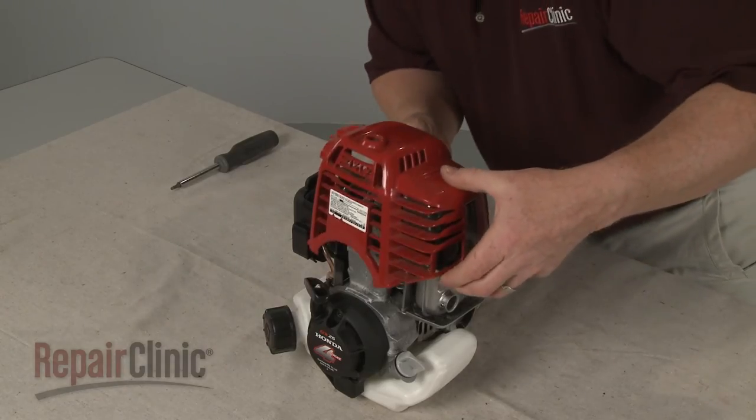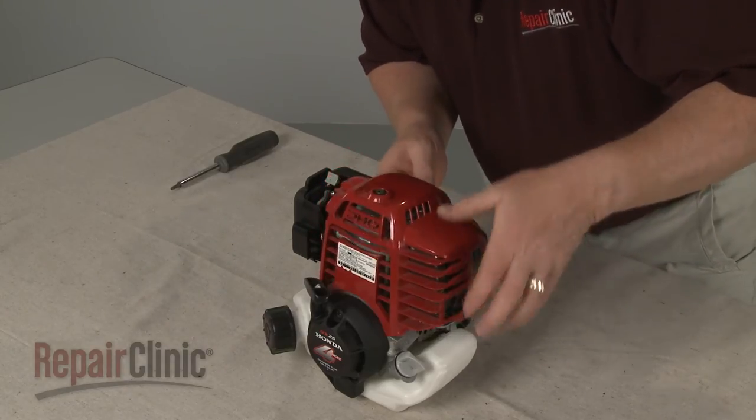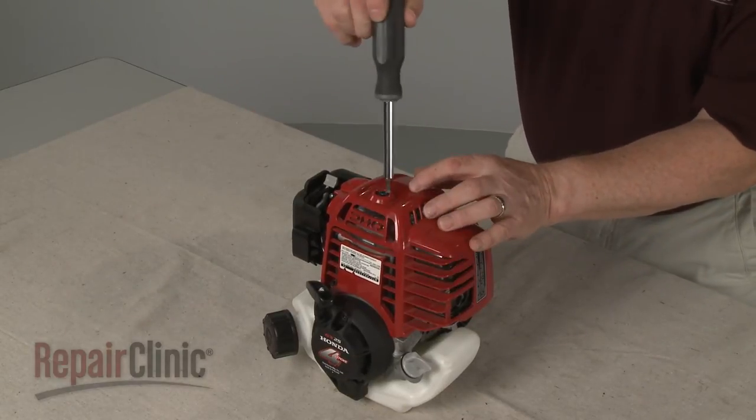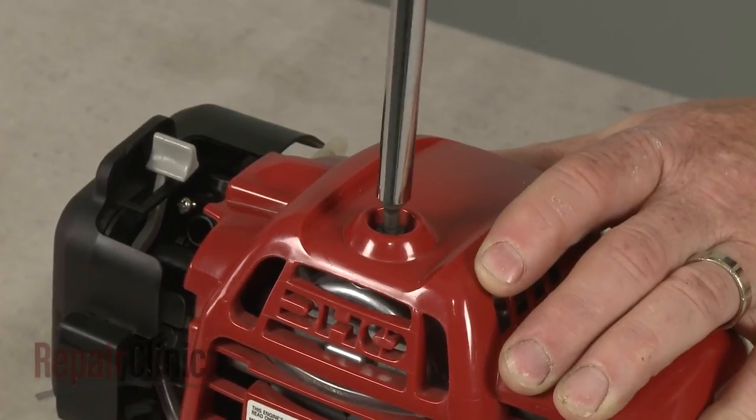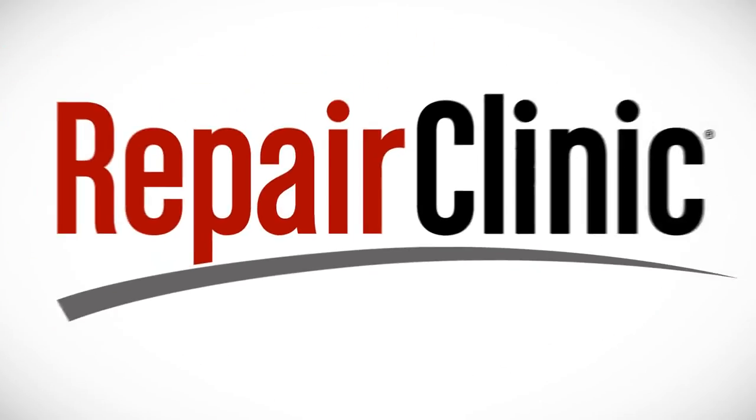Re-thread and tighten the mounting screw to secure.